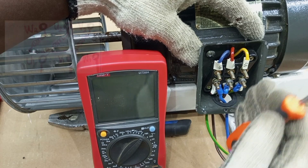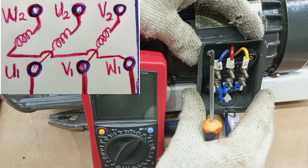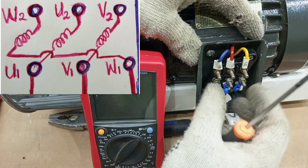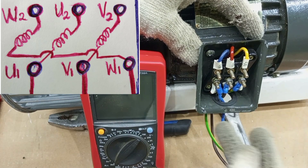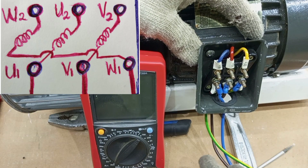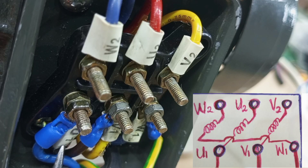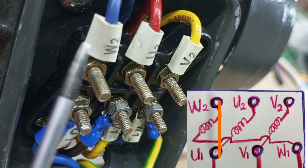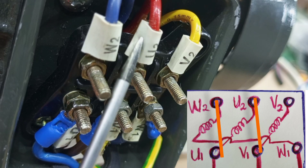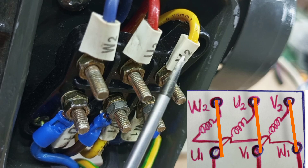In this motor, there are three windings, and each of them has a beginning and an end. Because this is a three-phase motor, it may be required to be connected in either star or delta configurations. The terminals are arranged to make it simple to connect either way. Connecting in star means bridging all the ends of the windings together. Connecting in delta means connecting the beginning of winding U to the end of winding W, the beginning of winding V to the end of winding U, and the beginning of winding W to the end of winding V.